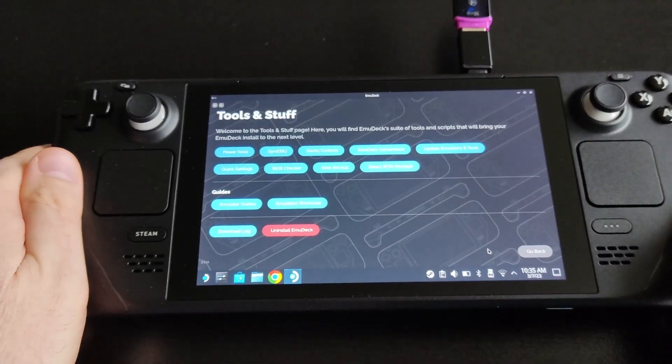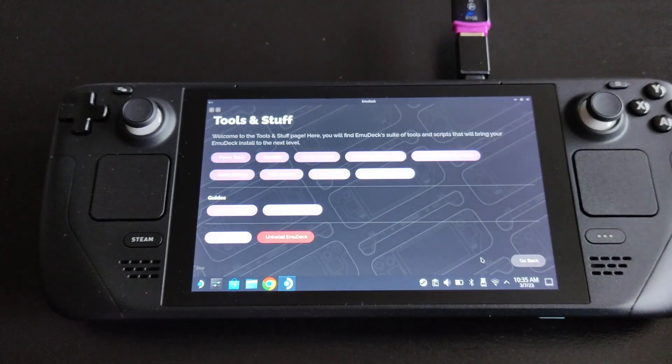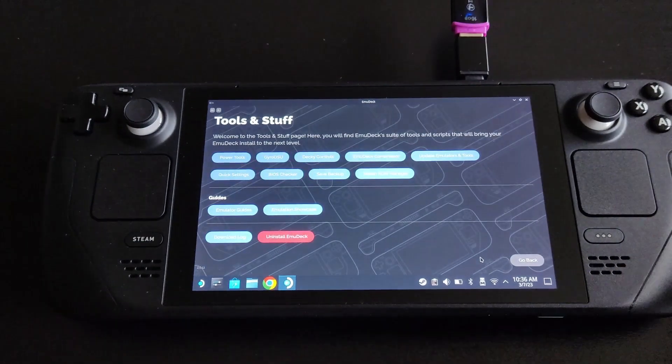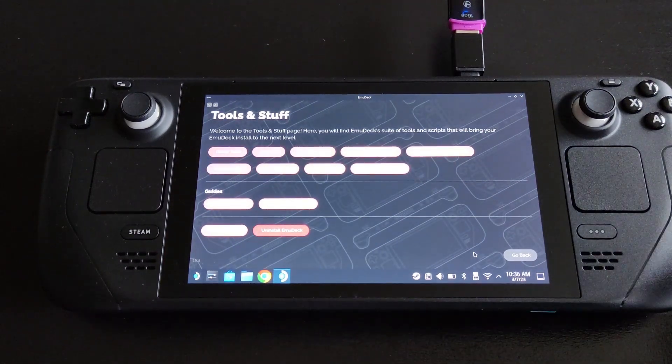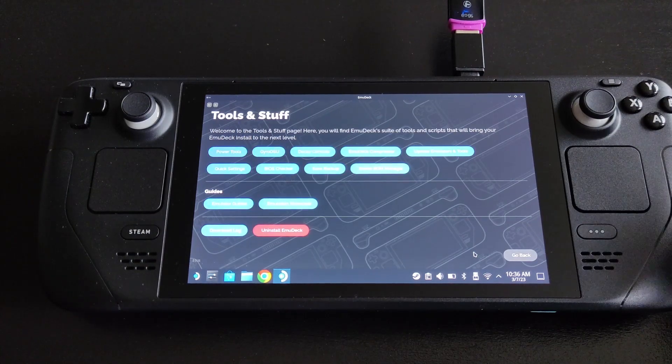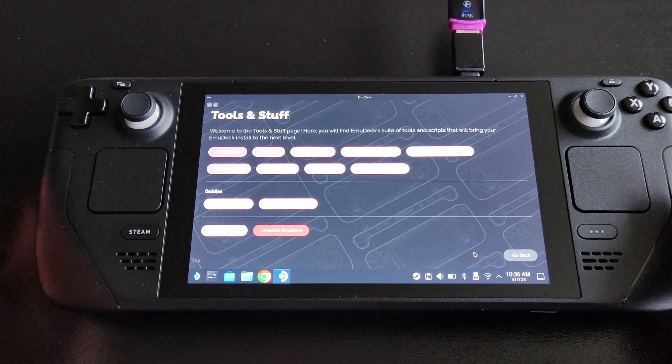Before we get to that section — when you start a fresh installation, it will prompt you to choose Custom Mode or Easy Mode. Easy Mode goes through a quick configuration without manual setup, but you can always revisit it. You also have to choose your storage preference. I personally store everything on my micro SD card and keep the internal storage for system files.